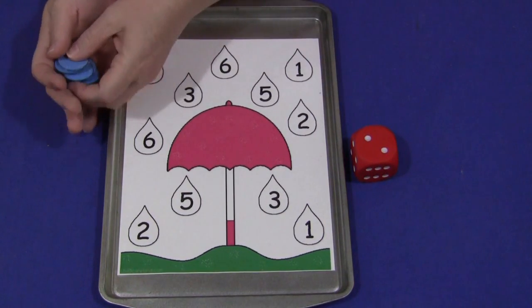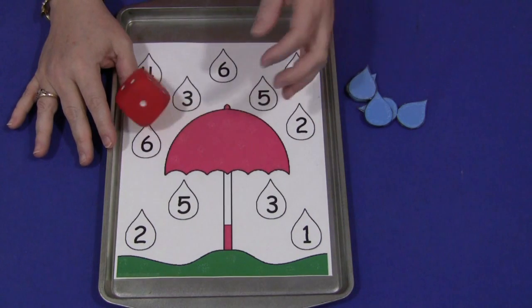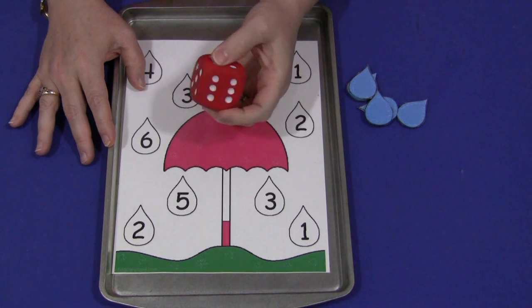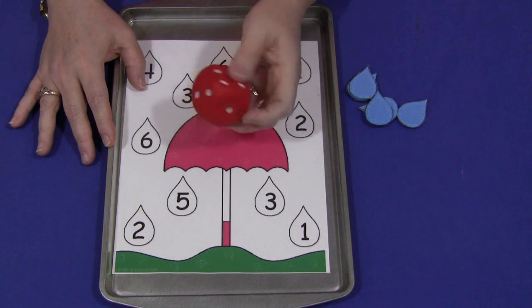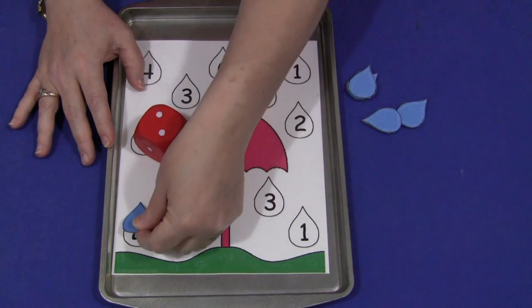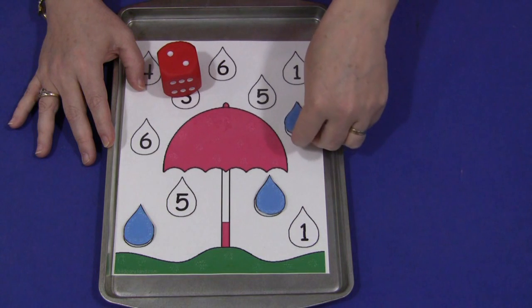For this game that you can use in a math center, you would simply roll the die. You wouldn't roll it in the tray, but because we're limited with space, that's just where I'm going to do it for video purposes today. This is just a large squishy die that I purchased at my local school supply store. You can use any kind you'd like, but I like this because it is softer and the number dots are larger and easier for the children to roll and pick up. They would roll it and then whatever number they get on the die, they would need to take a raindrop and then cover up that number that's on their game mat. They would continue until all the numbers are covered up.